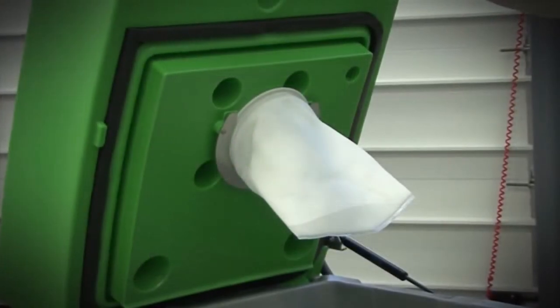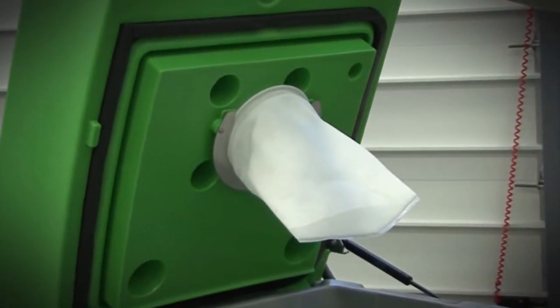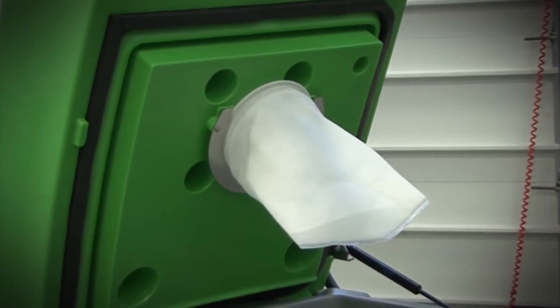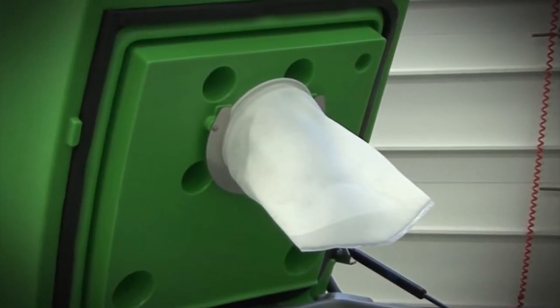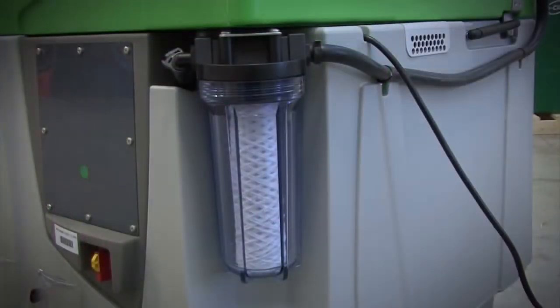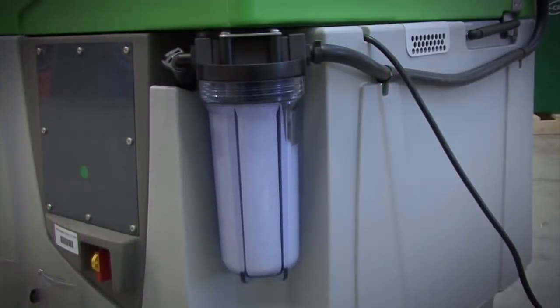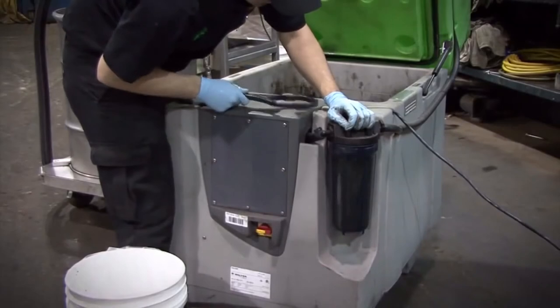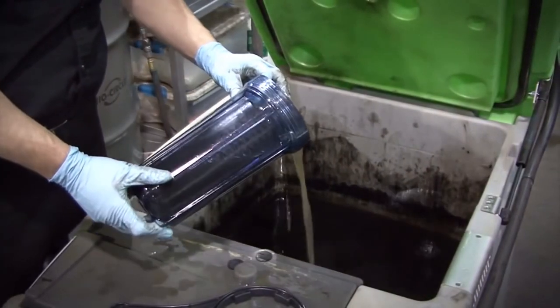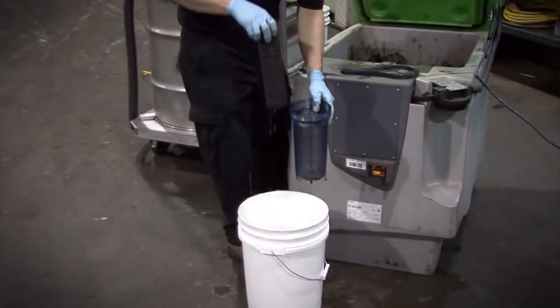Make sure you replace the bag when it's full of non-bio-remediatable wastes. Additional bags can be purchased and found in the accessory page in our catalogue. There is one more filter — a 200-micron in-line filter. This filters the liquid one more time before being dispensed out the faucet. This filter is also disposable and can be changed approximately once every three months.